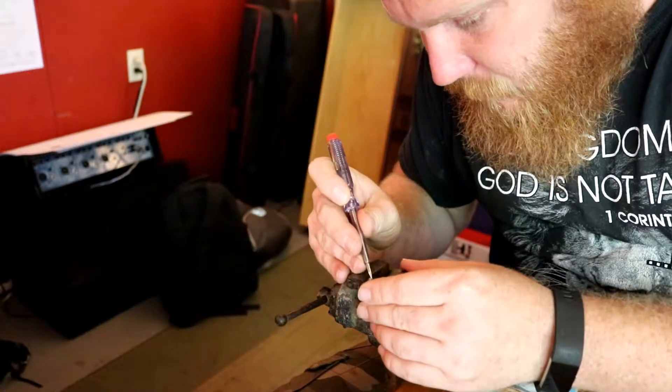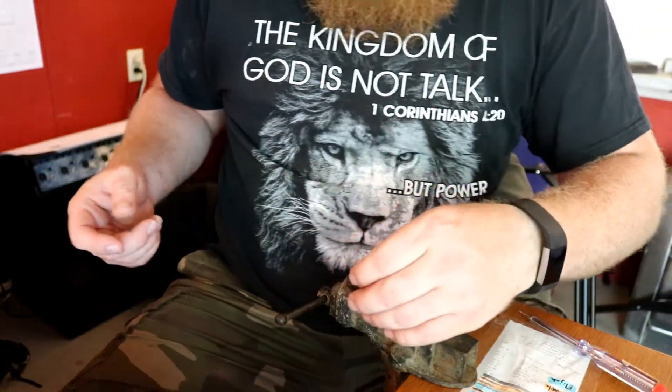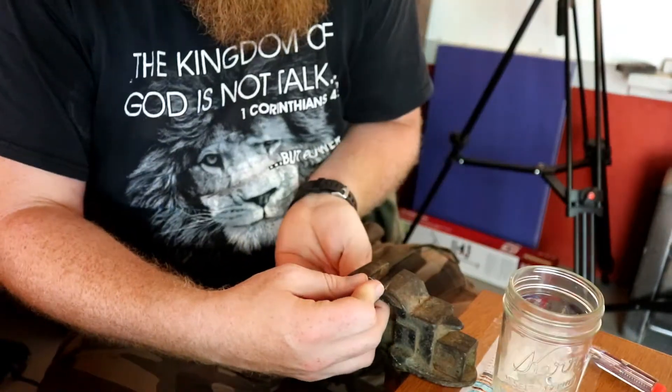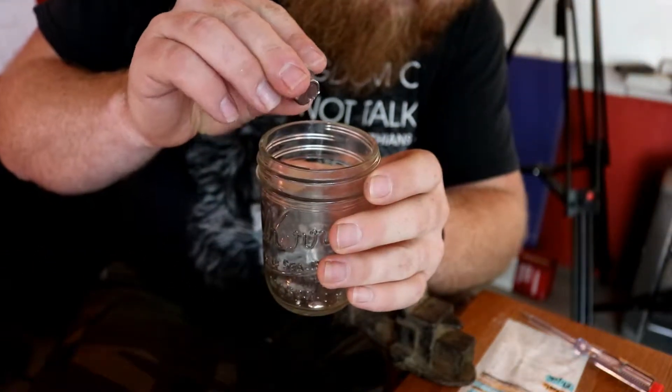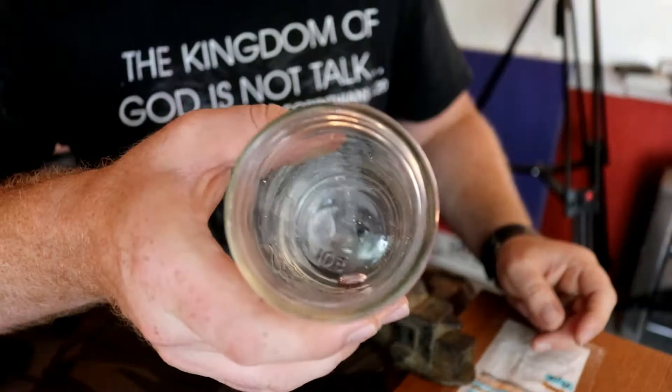Try not to crack that little porcelain thing because it makes it dirty. Now it's liquid, so it should just pull right out. See that? See the mercury in there? There's your mercury. Pretty simple. That was a lot faster than the last time I did it. And that's how you extract mercury out of a Leviton switch.